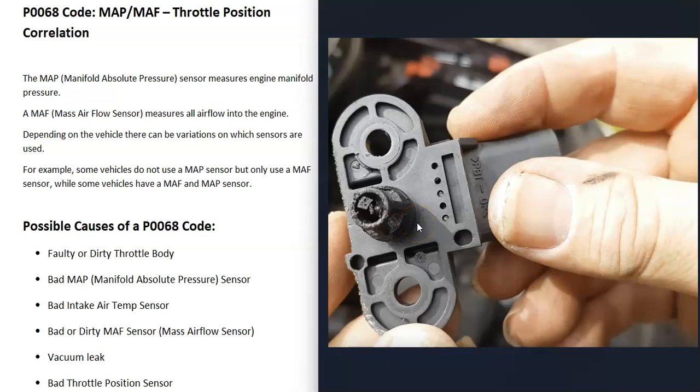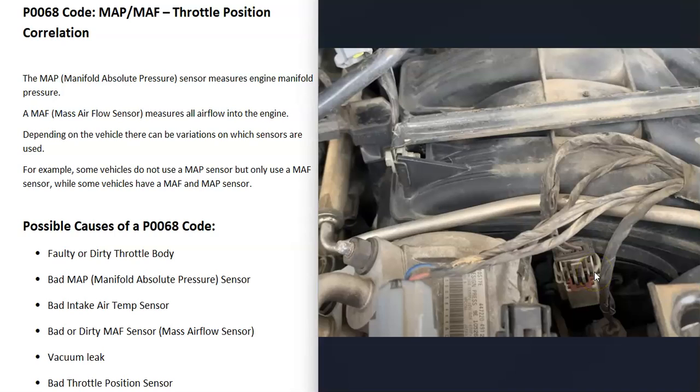The next thing that could cause this is a bad manifold absolute pressure sensor. There are some different ways to go about testing that sensor — there are some good YouTube videos on that. Also keep in mind that if anything is wrong with the wiring going to any of these sensors — an open, short, or bad connection — it's going to cause the same symptoms as a bad sensor.